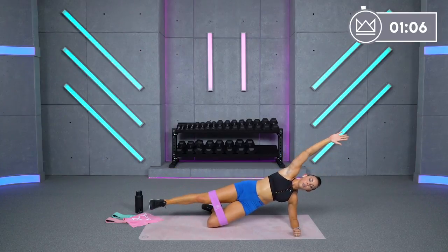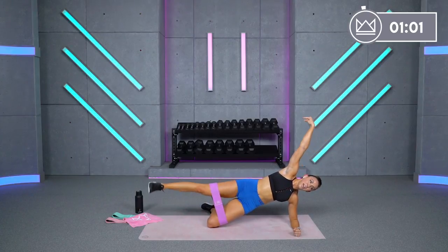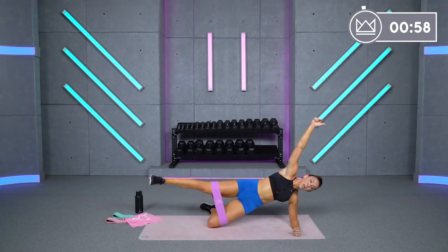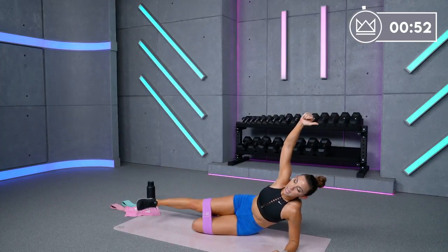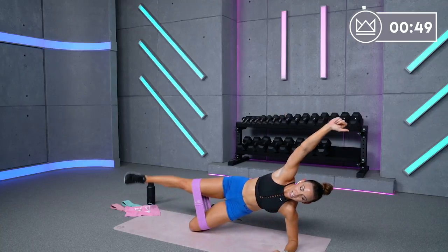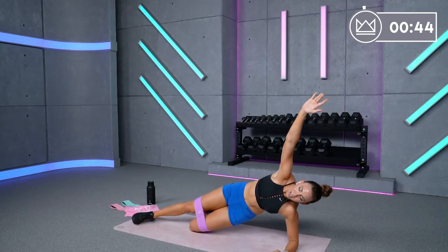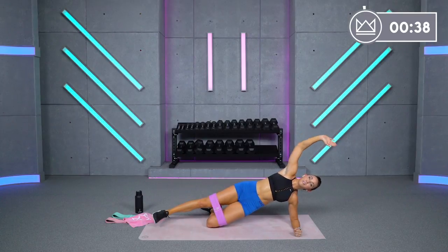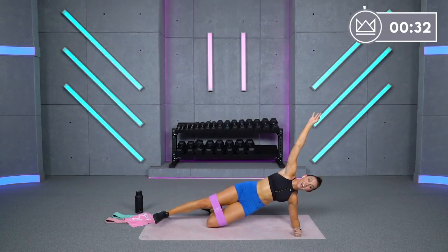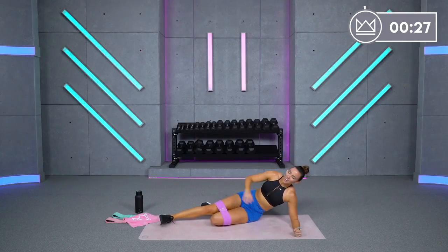Flip it over onto your side hip — right into it, let's go. This is it right here — 50 seconds, no stopping. Pull the abs in, lift that heel to the sky. 30 seconds — don't slow down, don't drop your leg; even if you have to drop your hip, keep it going up. Eight, seven, six, five — four, three, two, one, and flip it over onto your glutes.